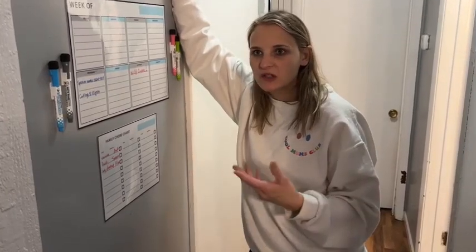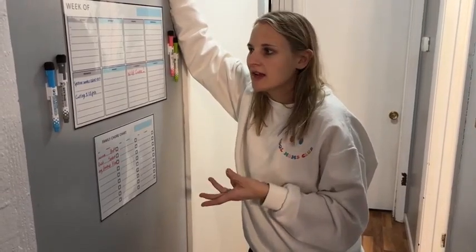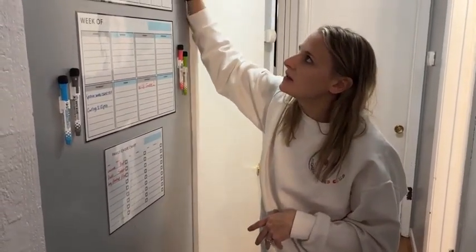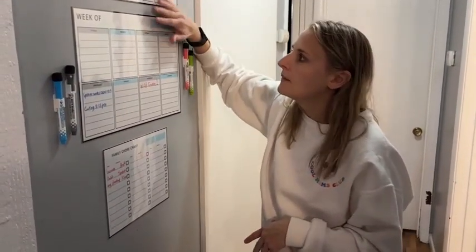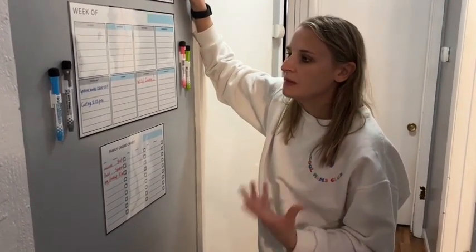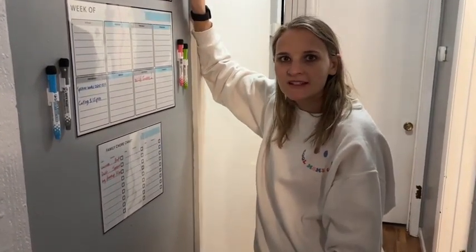So if you're looking for some awesome planning boards that are self-adhesive and aren't going to damage your walls, your fridge, wherever you want to put them — as long as it's a flat surface, they'll stick. They're a nice large size, 11 by 17 for the two bigger ones, so you have lots of room to write and people can easily see what's going on for the week or month. Definitely check these out.